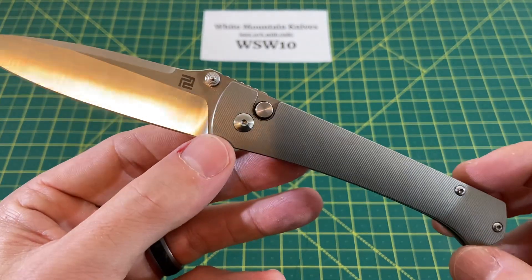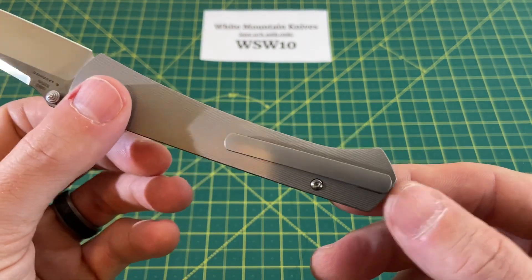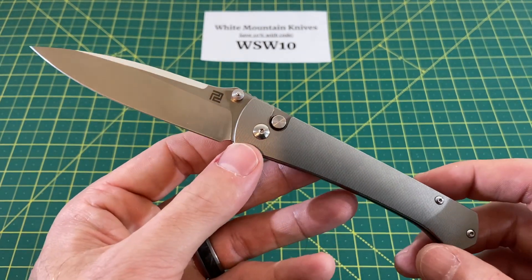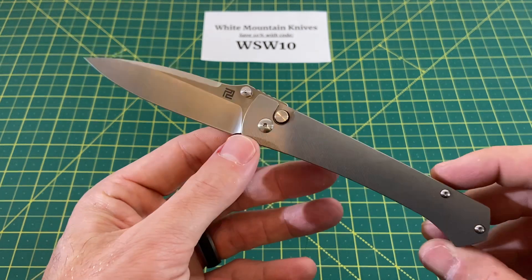We of course have that button lock locking mechanism, and right-hand only tip-up carry. Weight on this guy is coming in at 3.27 ounces, designed by Ray Lacanico, and a price of $200.